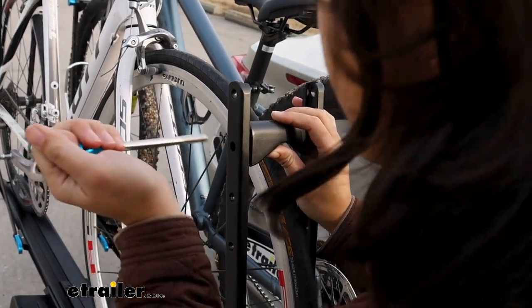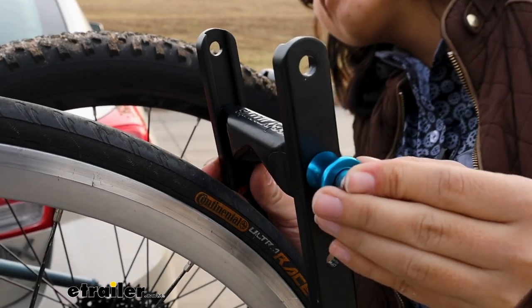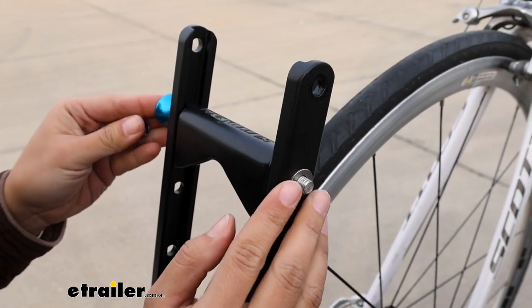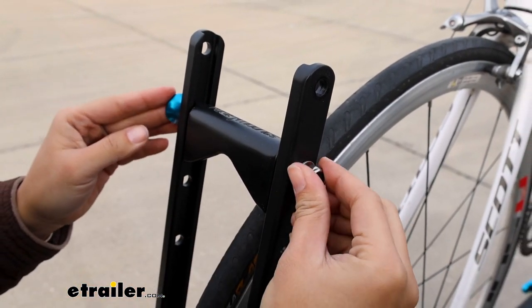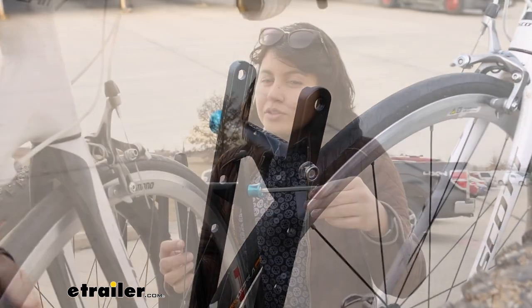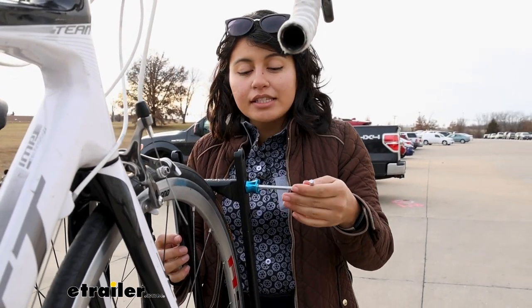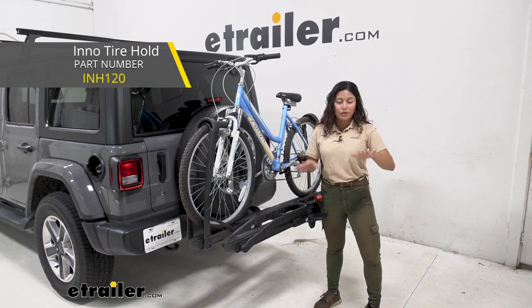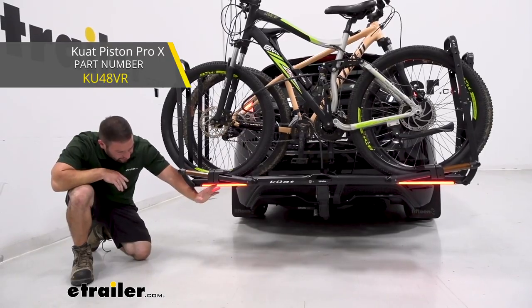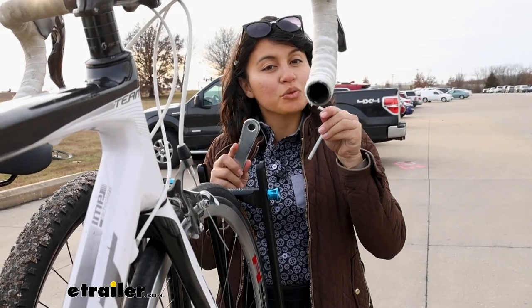Try to find where the hole lines up and pop it through. It's kind of a hassle compared to other bike brands that have a similar design, like the Inno Tire Hold or the Kuat Piston, but it gets the job done. You can still change it and you have the tools included.